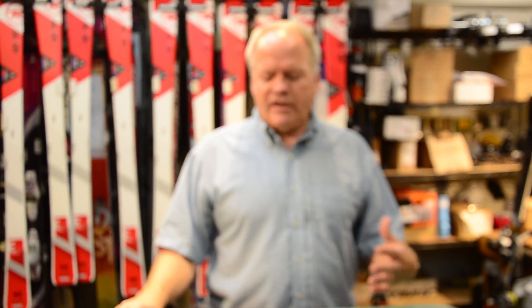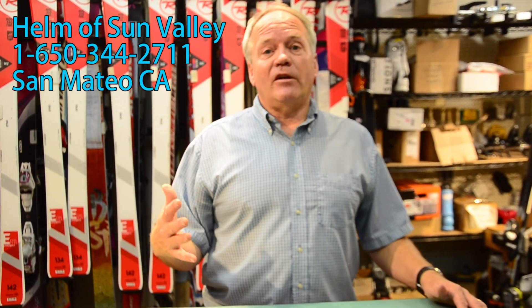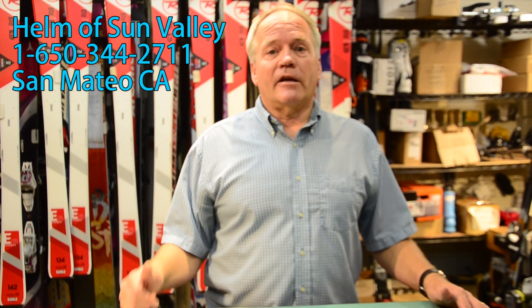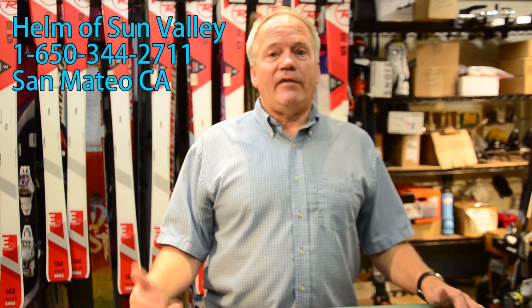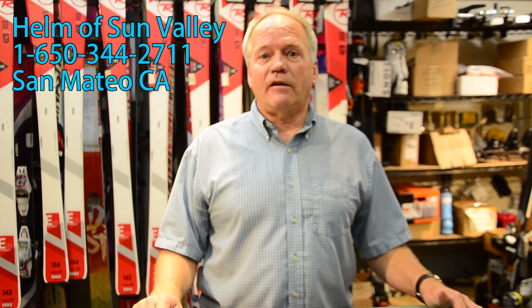That's how you clean an extremely dirty board, especially a board that has a clear base and you want to get all that gunk out of there. Thanks for watching. If you have any questions or comments, put them down in the comment section. Hopefully if you found this video informative, give it a big thumbs up and make sure you subscribe to our YouTube channel for more informative videos.